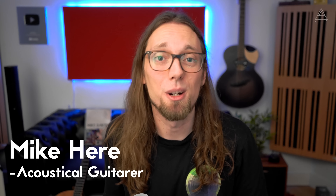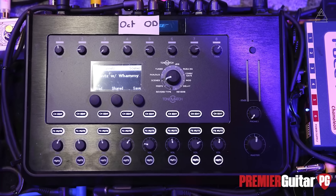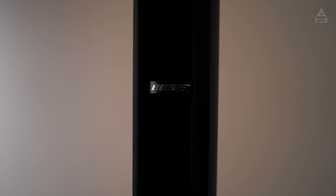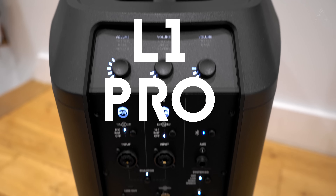Hey guys, Mike here. I hope you're well. Lots of you will know that over the years I've used a lot of Bose mixing desks as part of my acoustic guitar pedal board setup. I'm really excited because Bose have just released a brand new line of portable PA systems using some of that same technology as well as some really cool new stuff. I've got the L1 Pro 8 behind me right now. Let's take a look at it.